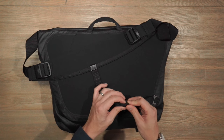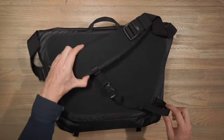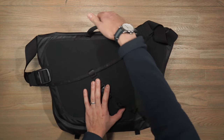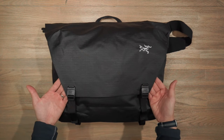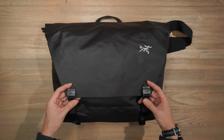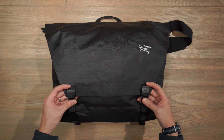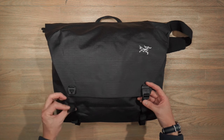As for the stabilization strap, there's some strap management with nice elastic webbing to keep it clean. At the top we have a nice padded haul handle for when you want to carry the bag in briefcase mode. Getting into the bag, we have a typical messenger bag flap top closure secured by these push-pull buckles — Arc'teryx's own in-house hardware.